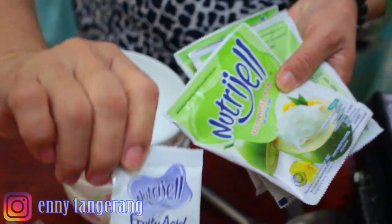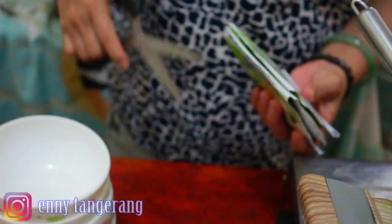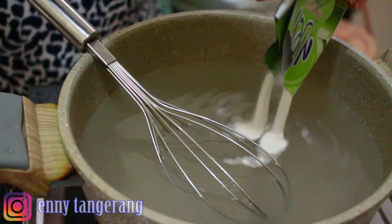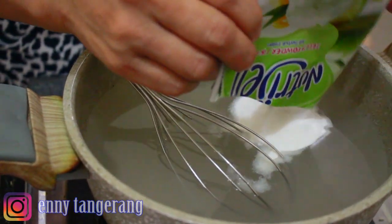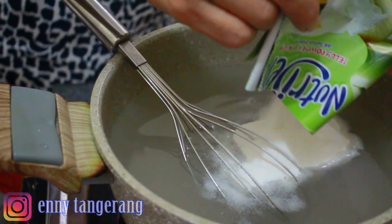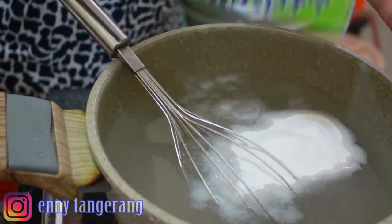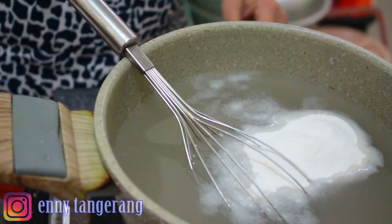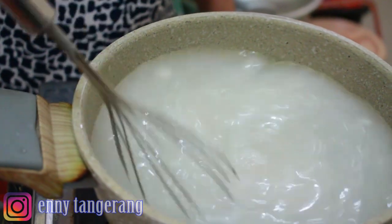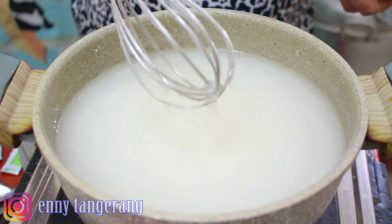I add the salt and sugar in now. I'll put in just one packet of Nutrijel first. The coloring can be added later in individual bowls. I turn on the heat and stir immediately. This is almost boiling — I'm using low heat.